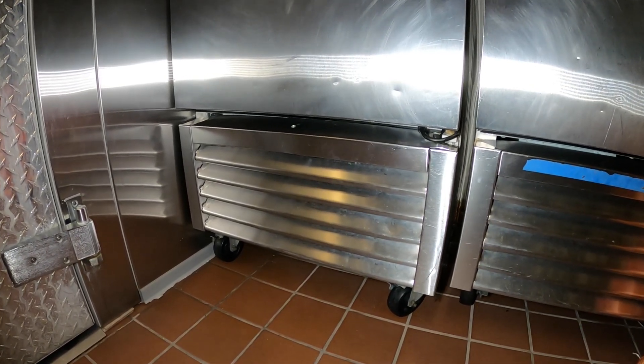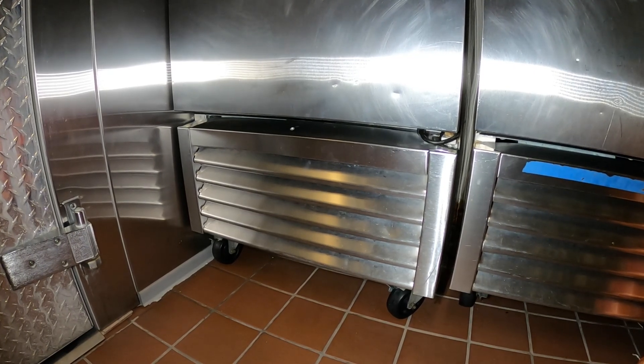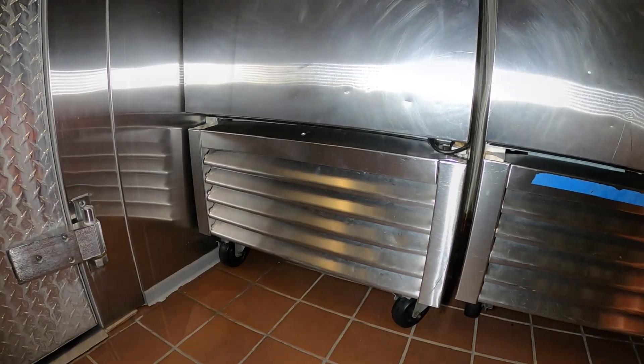So today we're going to braze that shut. We're going to remove the piercing valve and we're going to install pigtails and braze those in. We don't want any leaks.